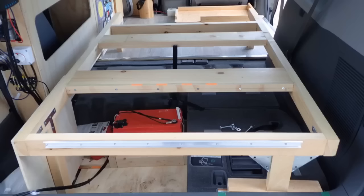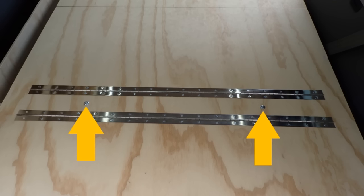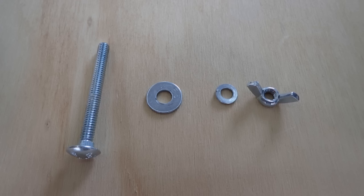Now I will explain how this folding sofa bed is designed and built. There's a bed structure and a panel assembly. Those two parts are assembled only with two wing nuts. The nuts and the washers go under the bed as shown.